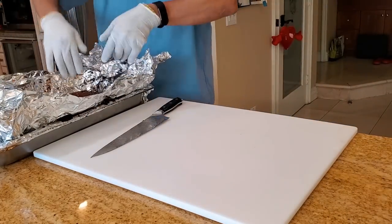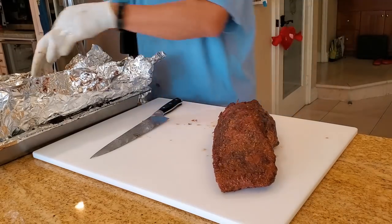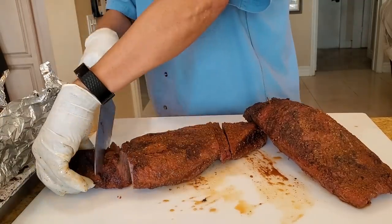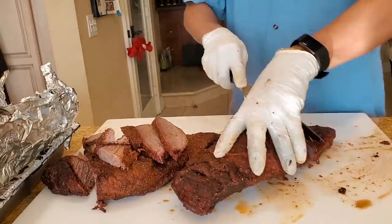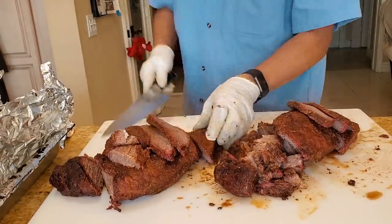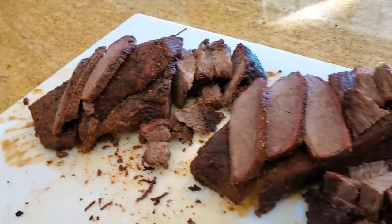The moment of truth is upon us. Let's go ahead and taste the two Walmart briskets — one injected with beef fat and the other cooked normally. Some slices here from the point area and the burnt ends. The one on the left is the one that was injected with the beef fat injection; the one on the right is not.